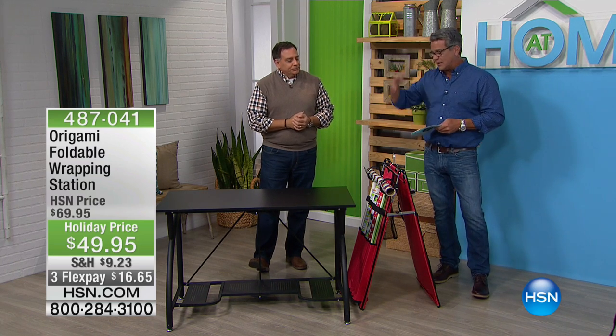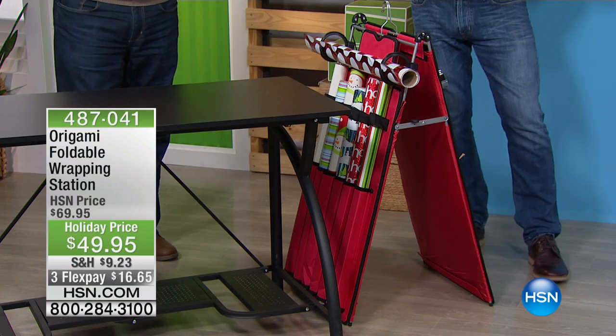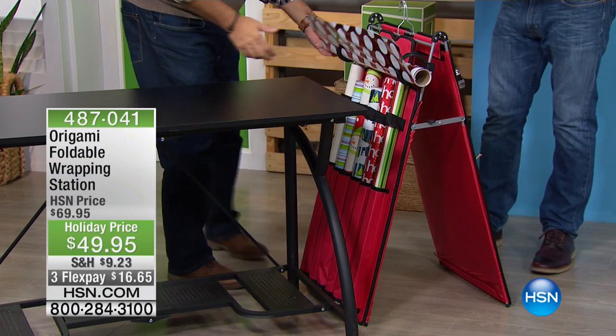Wrapping station. This is the first time this has been back since July, so we've had a couple of months. The reason we wanted to bring it back is because we had Christmas in July, which is why we did it — this is obviously more of a festive time of year product. But if you're a crafter or if you have birthdays or celebrations to plan for, it's always there for you.